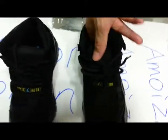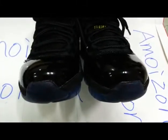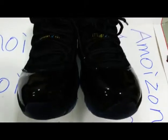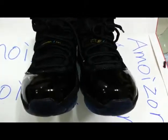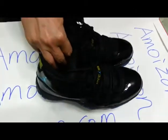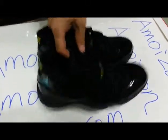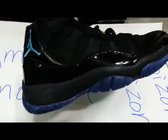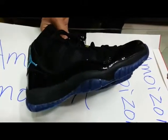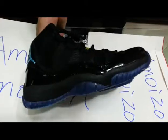Now let's take a look at the toes of these shoes. Yes, it's shiny. I think it's not only suitable for sports but also quite fashionable — if you wear it as casual shoes it will also look very nice.